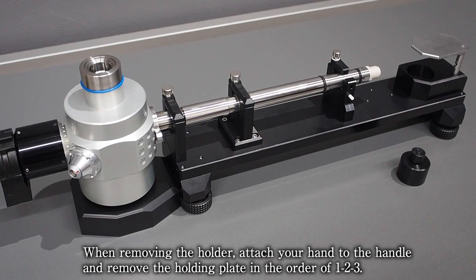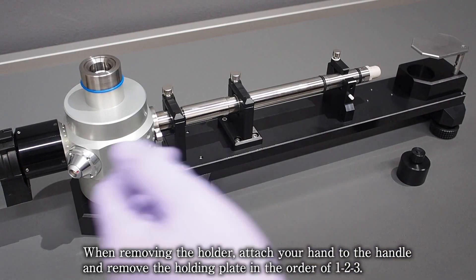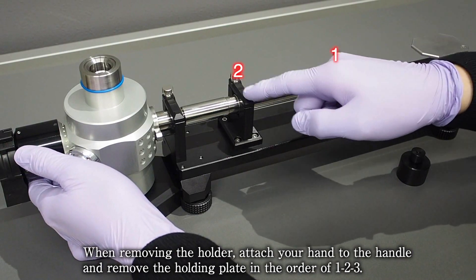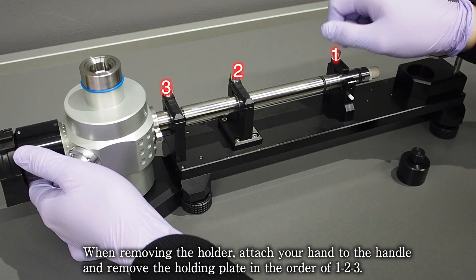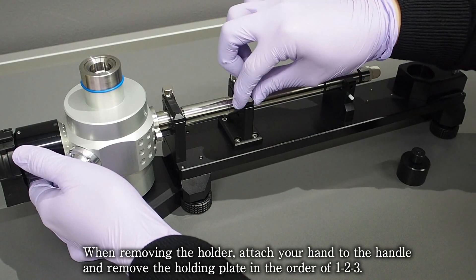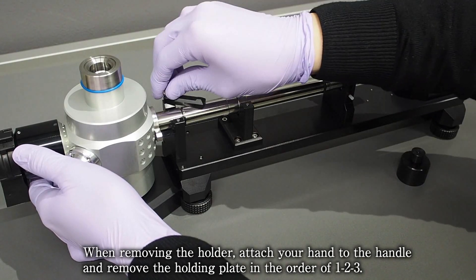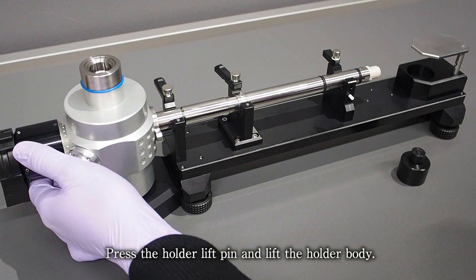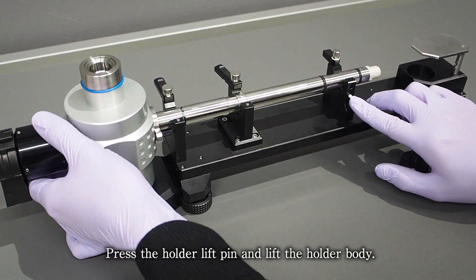When removing the holder, attach your hand to the handle and remove the holding plate in the order of 1, 2, 3. Press the holder lift pin and lift the holder body.